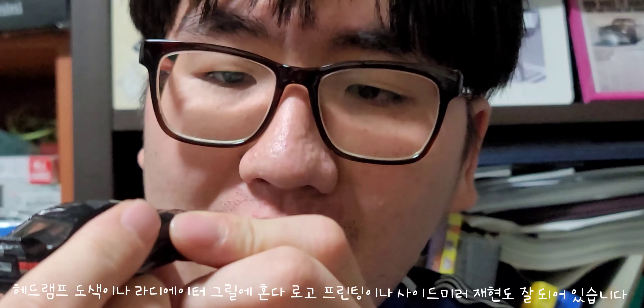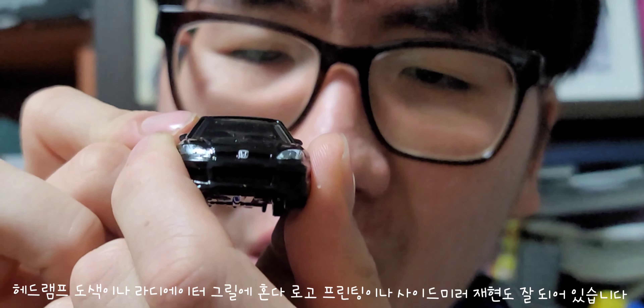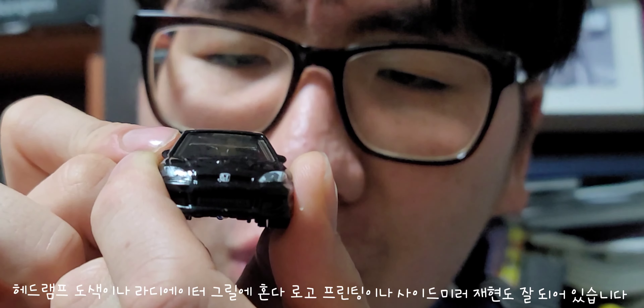The headlamp detail, the radiator, the grille, the Honda logo printing, the side beater, and the lights — it's pretty good.